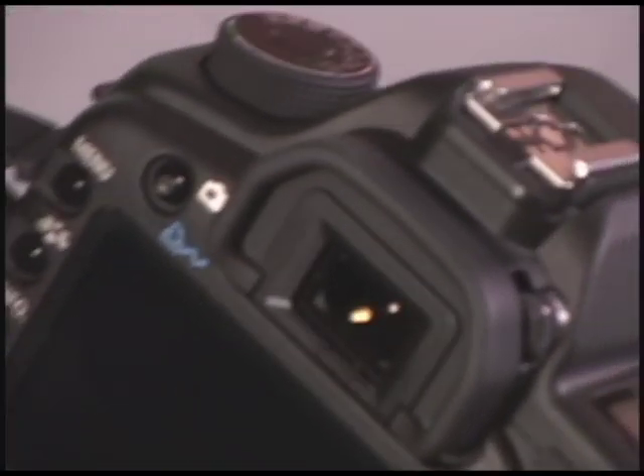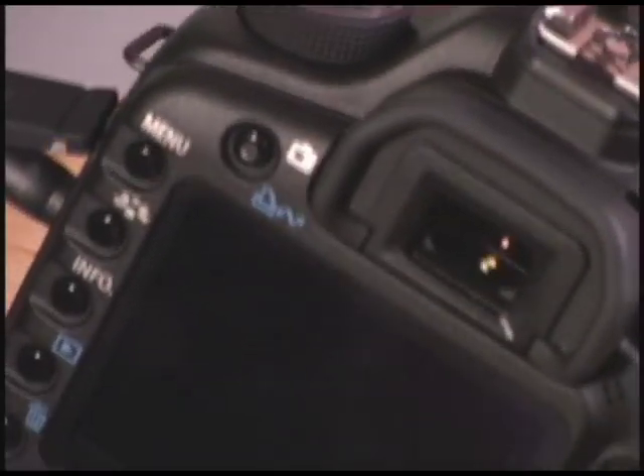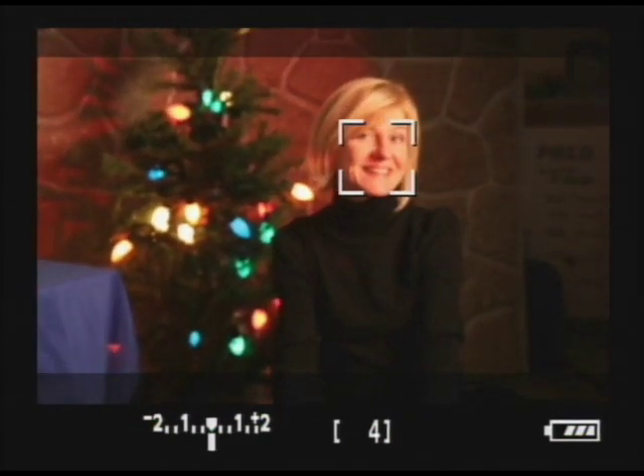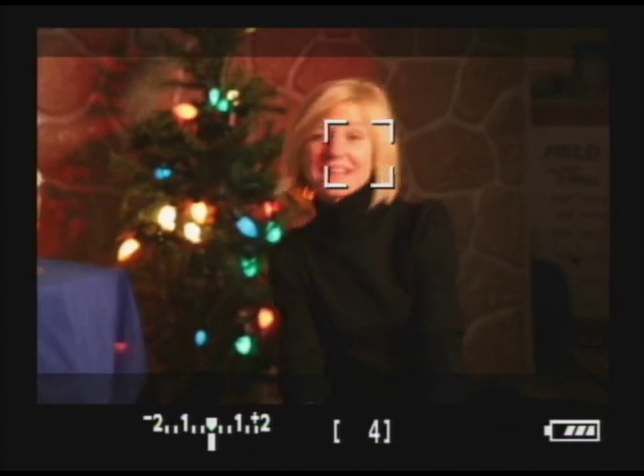The 5D Mark II in Live View mode has the option of going into an autofocus mode called Face Detection. Let's look at the back of the camera — we're going to see our Live View button over here. As soon as we push it, you'll hear the shutter open up and it goes into Live View. It locks right on Shea's face over there. Move around a little bit, Shea.